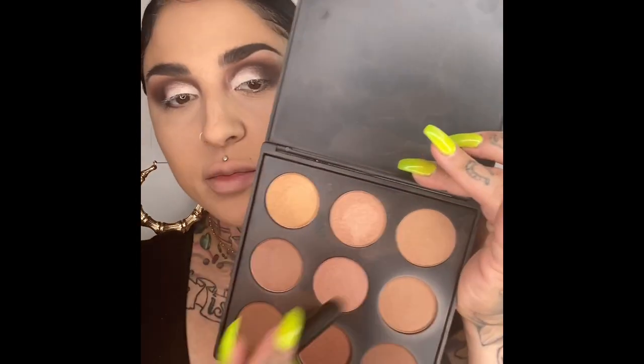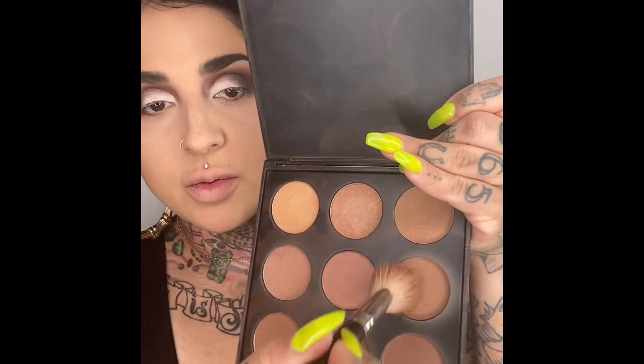Same thing to the other side. It's a Morphe bronzer palette. I've been liking these because they have warm shades, and I usually mix this one and this one. I always start from the hairline and I pull the color in. You don't want to do it this way because you're just going to get a harsh line from where you place it. Sculpt out your chin and jawline just like that.